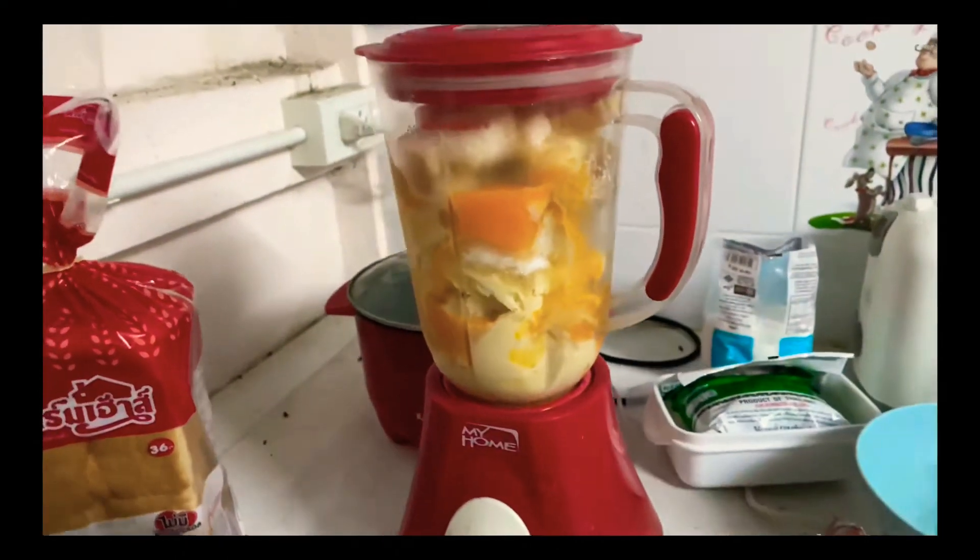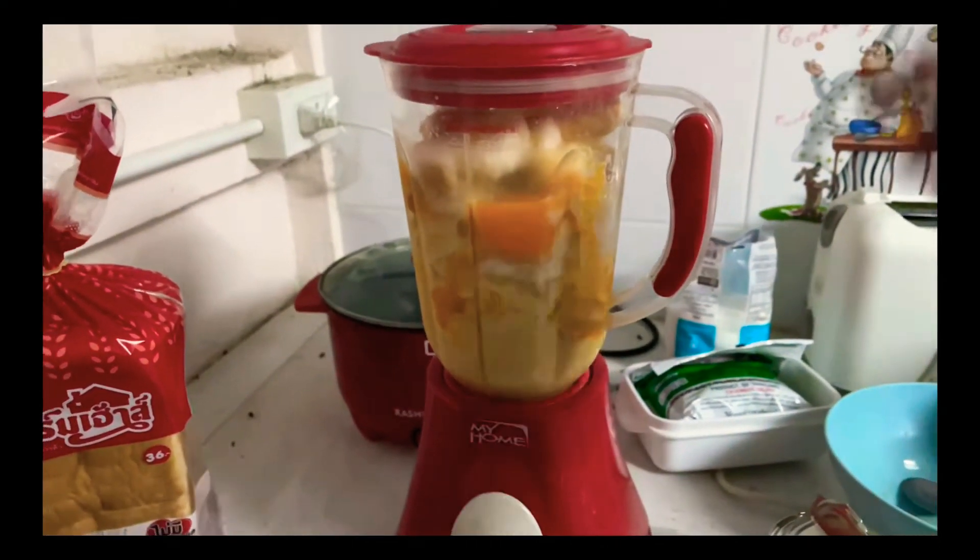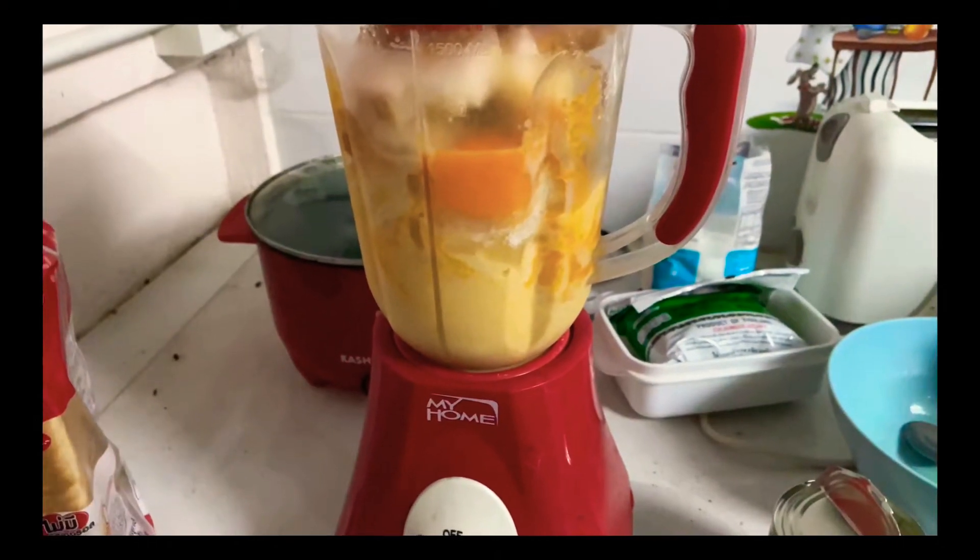I'm supposed to show you the blending process. Sorry about the mess from behind, but this is how it looks. I'm going to put it into this, but this time I'm going to use the baking paper. It's really going to be hard to use the baking paper because it's not a circle.